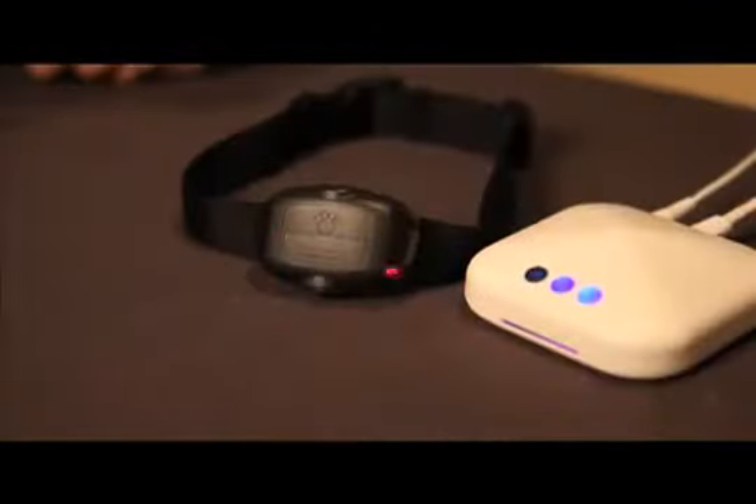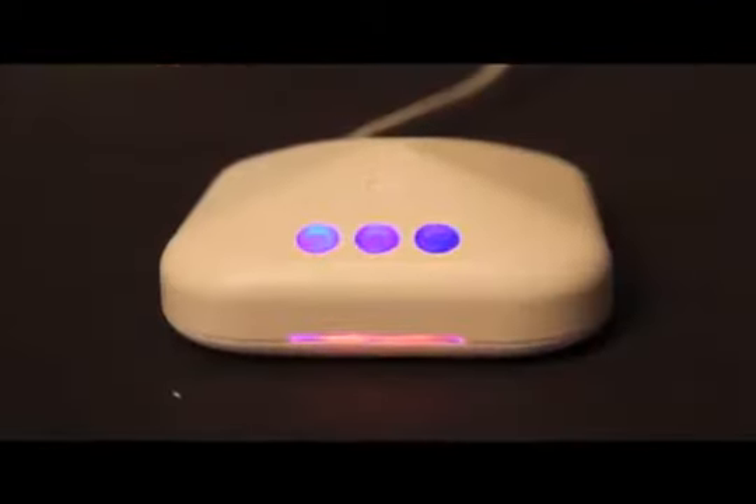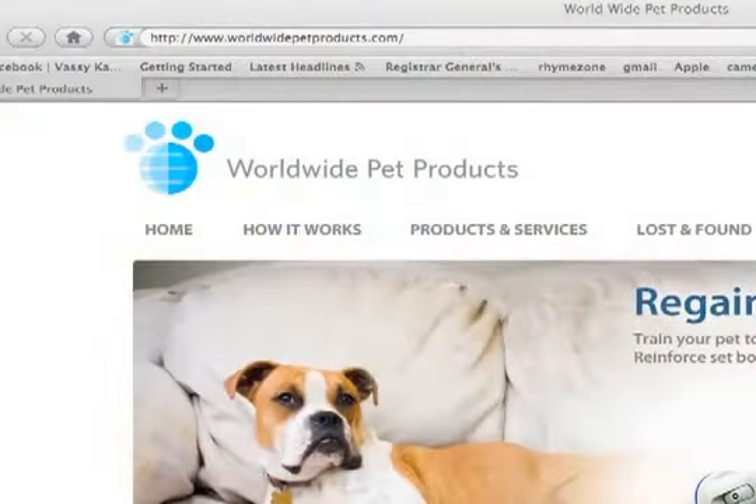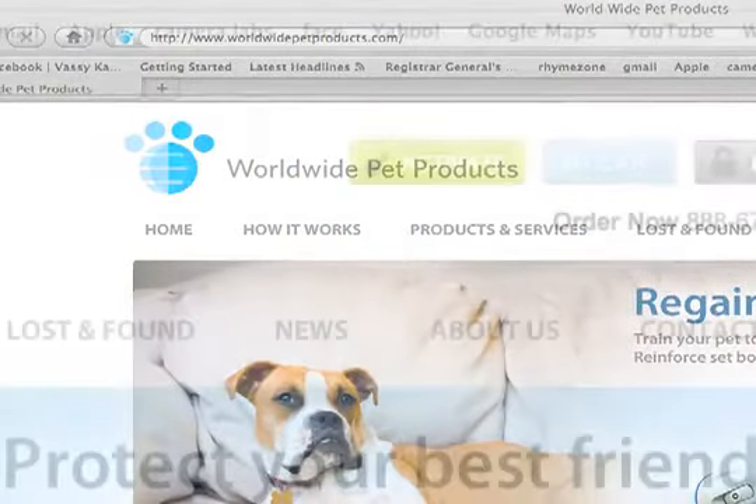To indicate that the safety station is successfully connected, the comm collar will start flashing red, and the indicator bar on the safety station will blink green every few seconds if you move the comm collar around. Go to www.worldwidepetproducts.com to register your safety station and activate your account.